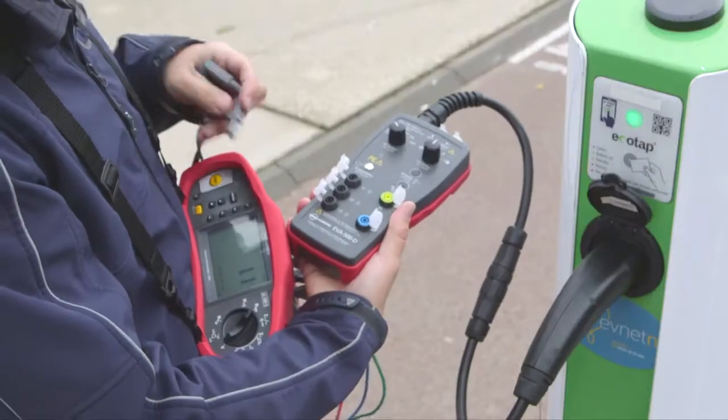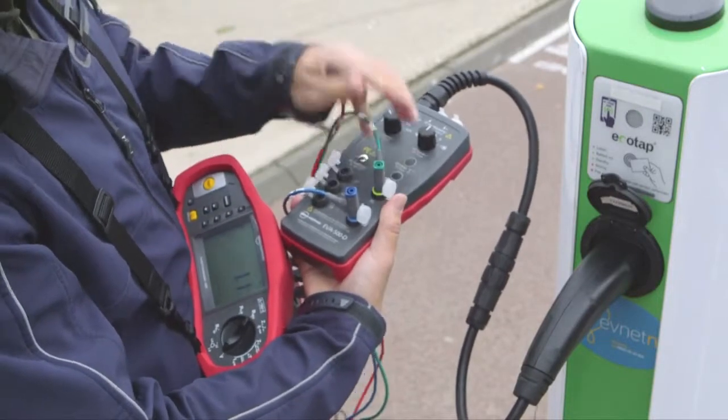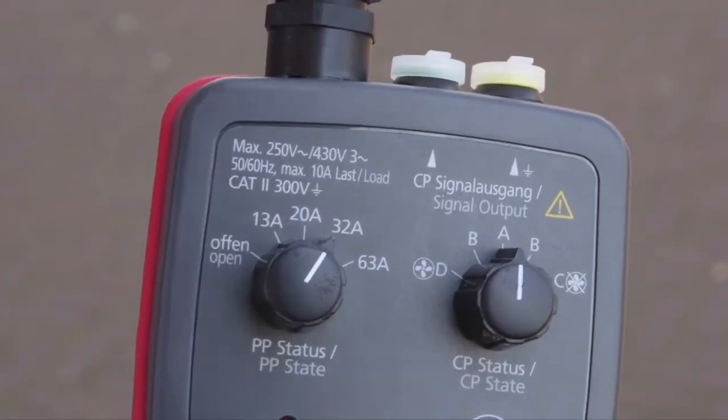After plugging into the charging station, connect your installation tester, like a ProInstall 200 from BEHA Amprobe. Use the Proximity Pilot Status Selector to set the appropriate current carrying capacity of the cable.